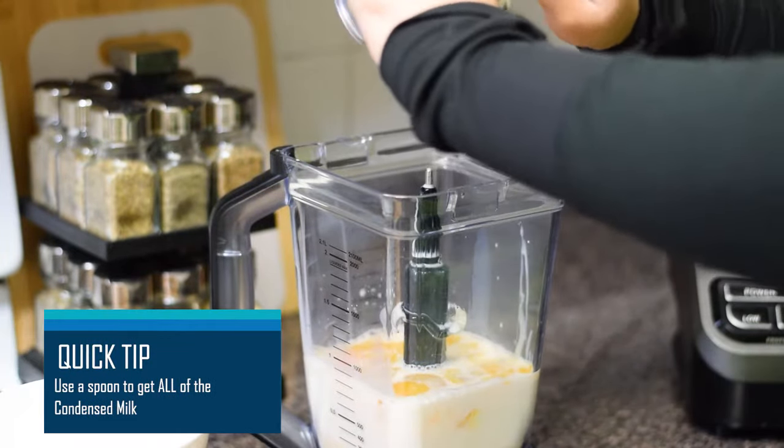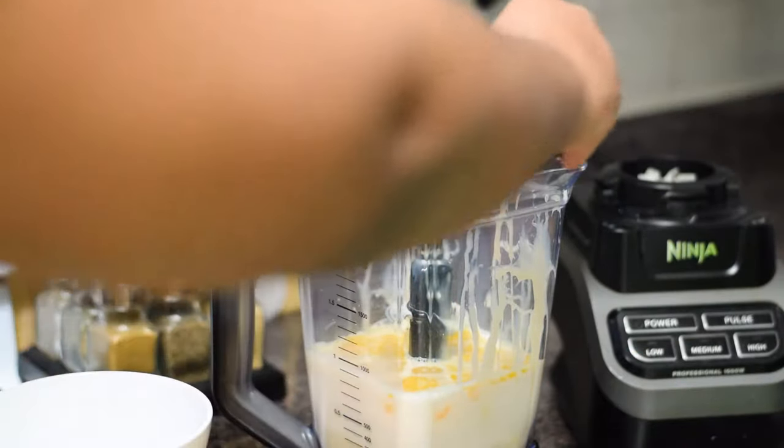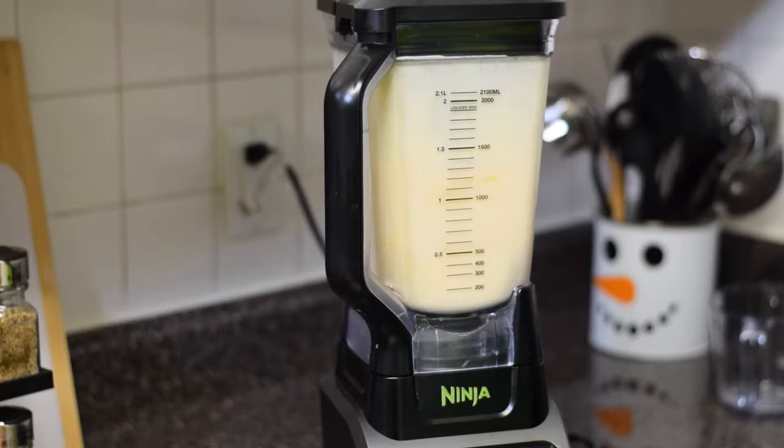Quick tip! Use a spoon to scrape out the remaining condensed milk. Add one teaspoon of vanilla extract for that kick of flavor. Let's get to blending! Blend the mixture for one minute.